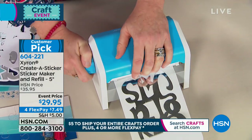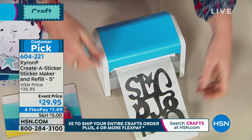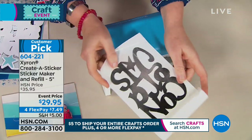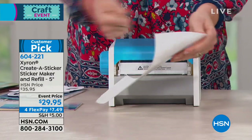Here's another thing. If you're familiar with Xyron, you know that we're a company that makes sticker makers. We heard you when you said a lot of our bigger machines have this film on top. And people have said they don't really like the film. Guess what? There's no film. There's nothing to peel, there's nothing to rub.